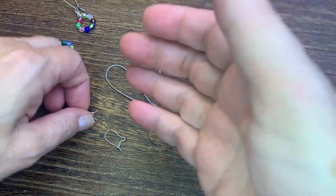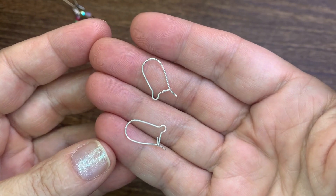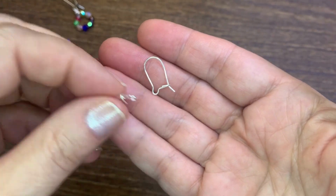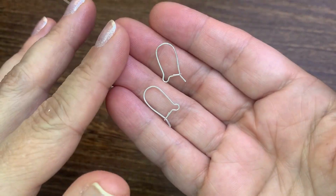Now, when I was growing up, kidney ear wires came in one size — these little teeny tiny ones. I believe these are still made and still used, but I don't see them very often. They're little tiny cuties and they're fun to work with. But I love how these have evolved.